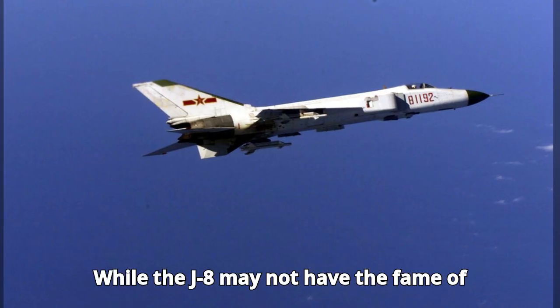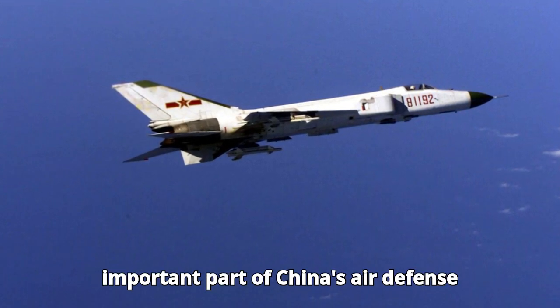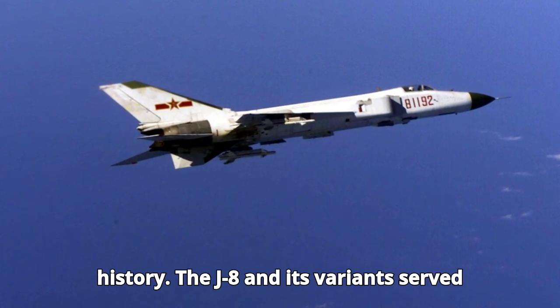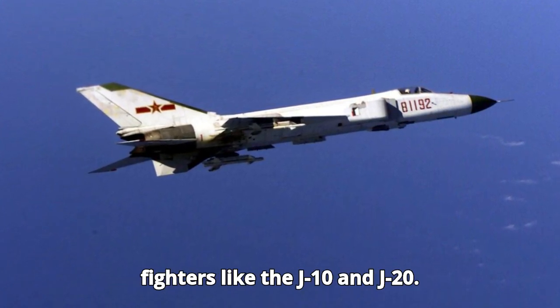While the J-8 may not have the fame of Western fighters like the F-16 or Soviet MiG-29, it remains an important part of China's air defense history. The J-8 and its variants served as a vital stepping stone for the Chinese military, leading to more advanced fighters like the J-10 and J-20.